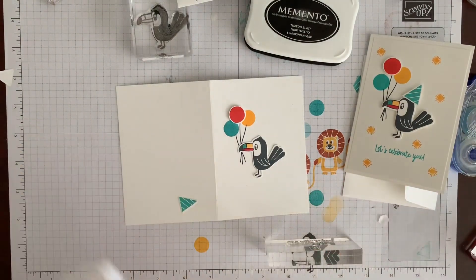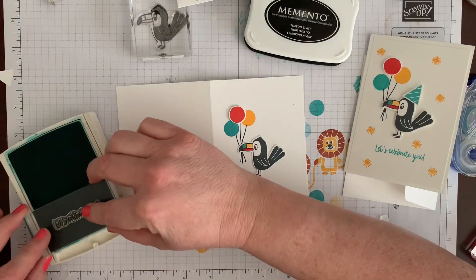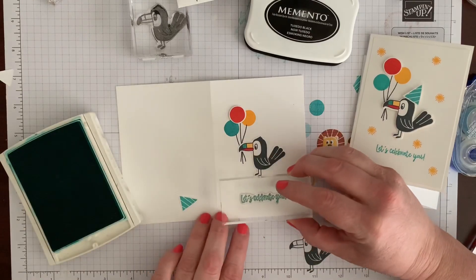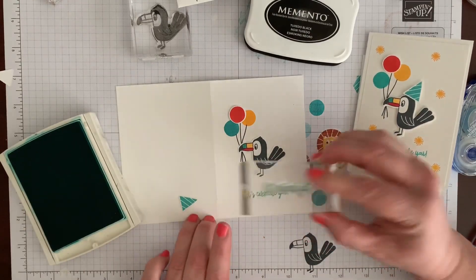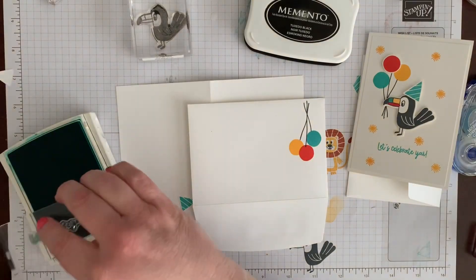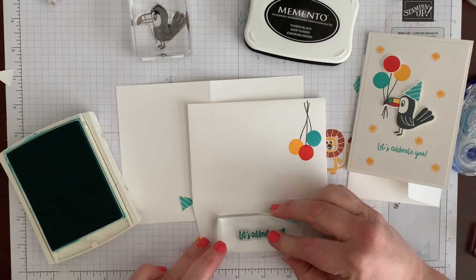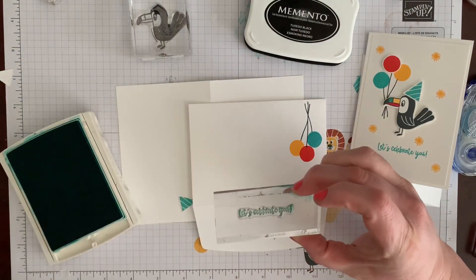I love layers! I'm going to use the 'Let's Celebrate You' stamp — first time I've used it on these videos. We'll be using it on our next two projects as well. I'm going to stamp it in Bermuda Bay on the front of the card and also on my envelope flap.